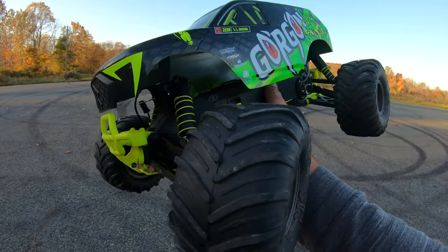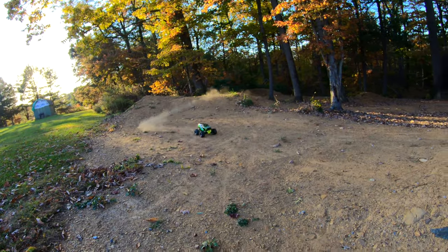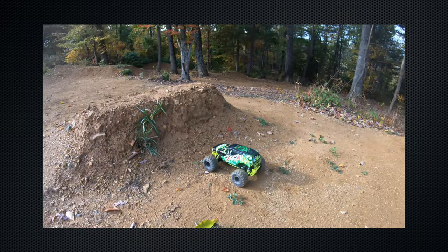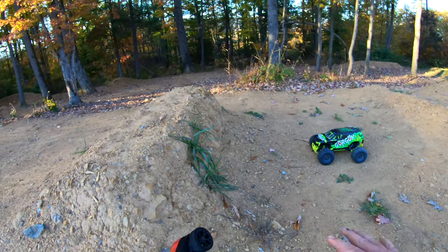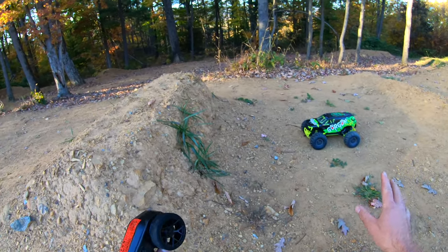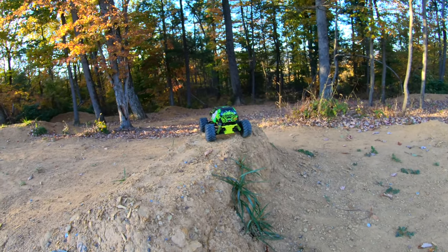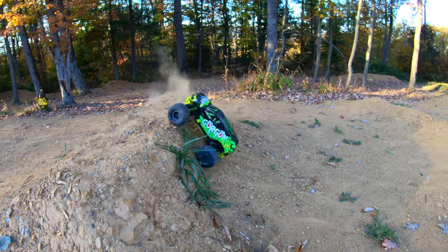We noticed a big difference on the acceleration, so let's see if we can notice a difference on the track. Now we're at the backyard track. One other thing I tried was a backflip off of this ramp and I couldn't do it because the truck didn't have enough throttle punch. It doesn't have enough punch now that I could do a backflip — that would be awesome. Maybe this isn't the perfect place to do a backflip either, and maybe that's why I can't do it.